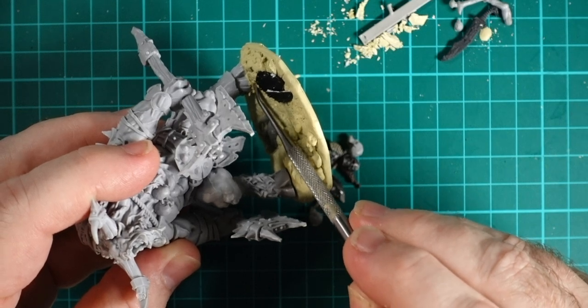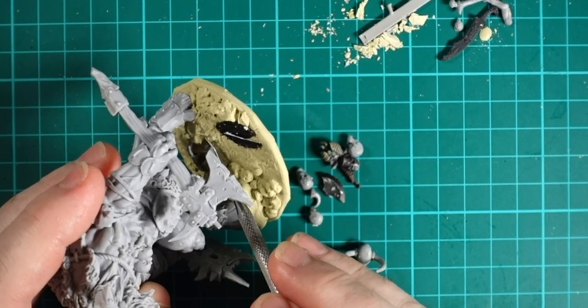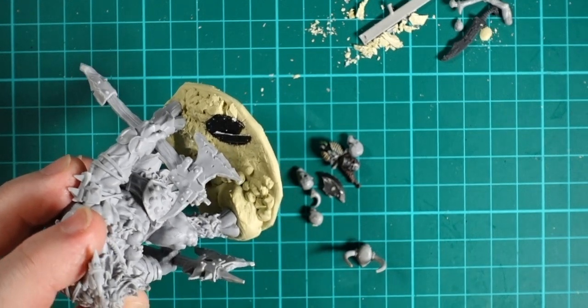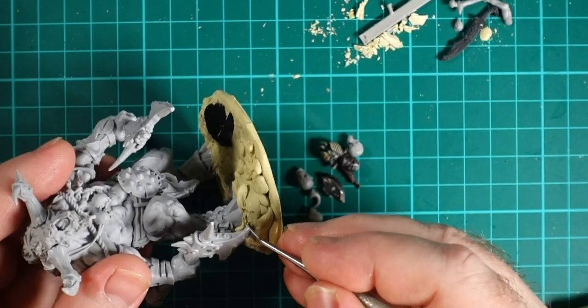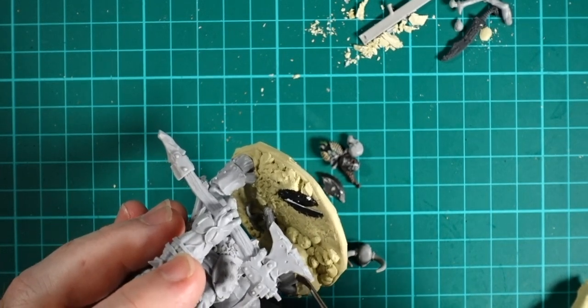I'm just poking that in underneath the hoof and massaging it in to make it look like a piece of the terrain. I'll add a little bit more and do the same sort of thing around the back — leveling it in, making sure there are no nasty flat bits of surface. Then I'll do the same thing up around the other hoof, massaging it underneath so the hoof isn't floating up in mid-air.